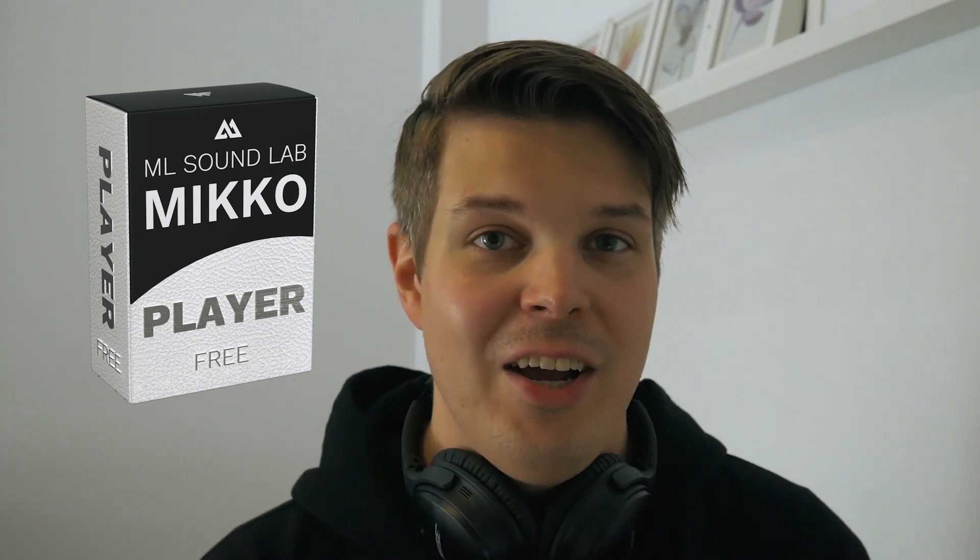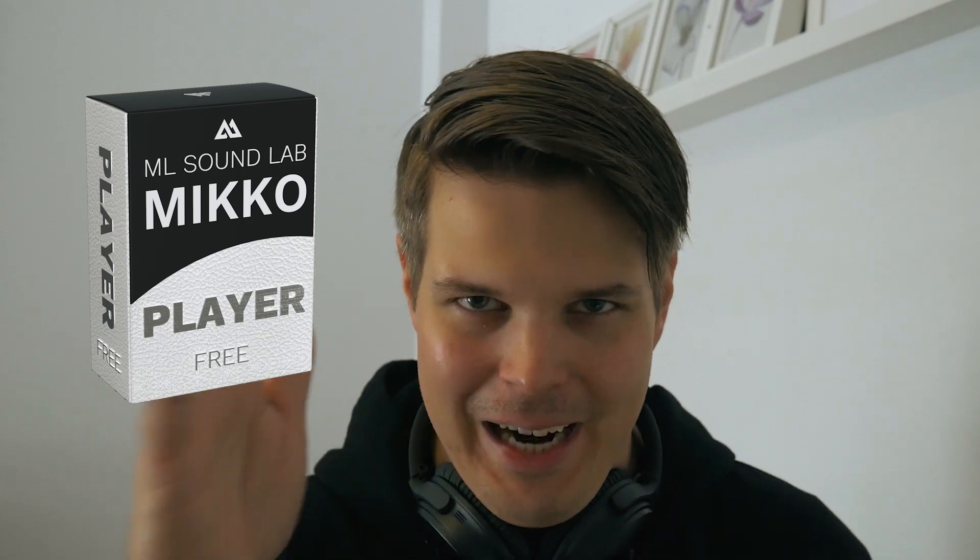Thank you for watching the video and get serious about IRs. Cheers guys, I've been Miko. Bye.